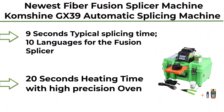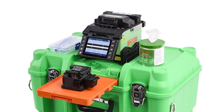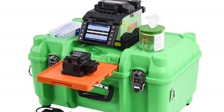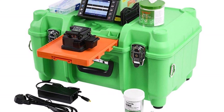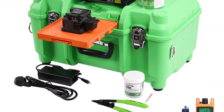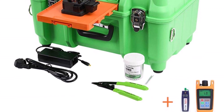Top 10: Comshine GX39 Automatic Splicing Machine, free with Fiber Optic Power Meter and Visual Fault Locator. 9 seconds typical splicing time, 10 languages supported, 20 seconds heating time with high precision oven, 1 year warranty and whole life technical support. 7-10 delivery days by FedEx, 4,000 splicer electrode life, up to 200 times of continuous splices.